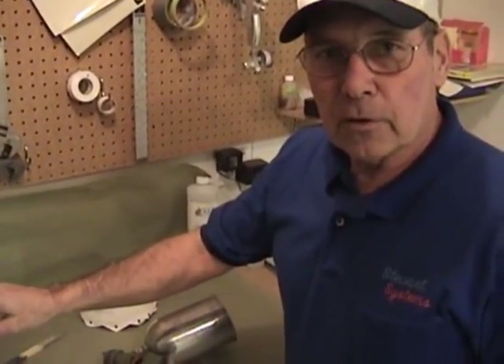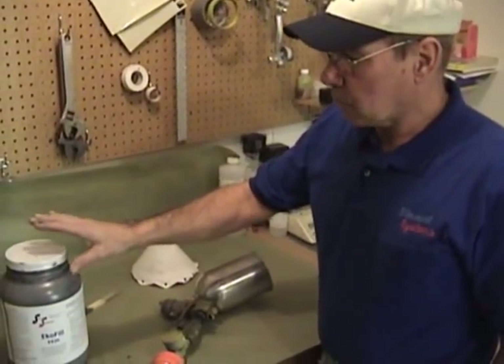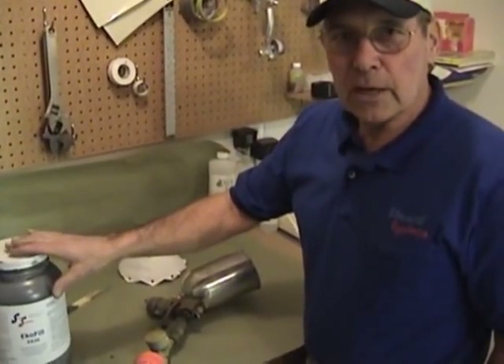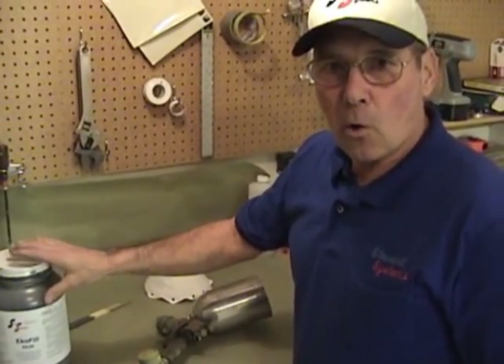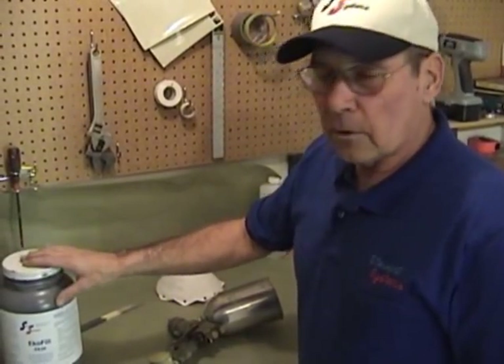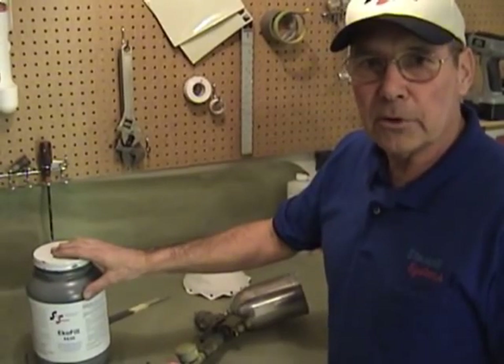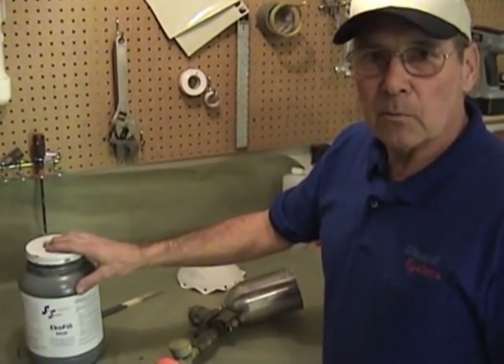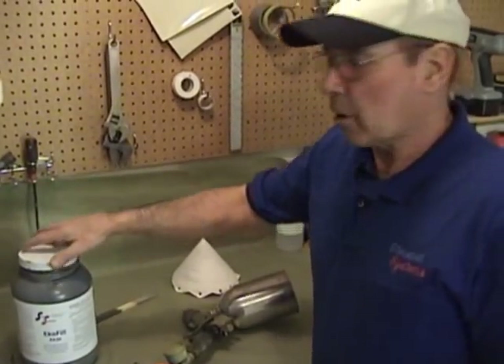We're going to use the same EcoFill that we used with the foam brush on the first cross coat. Every time you use any paint — whether it's been an hour or overnight — always stir it prior to using it. The EcoFill is ready to use right out of the container; it doesn't need to be thinned or reduced. We're going to stir it up, use a paint filter, put it in the spray gun, and go spray our cross coat.